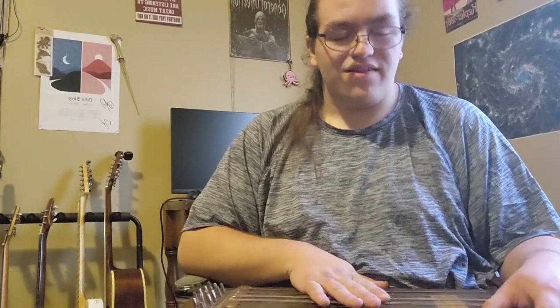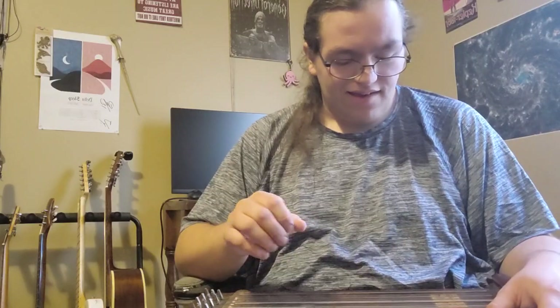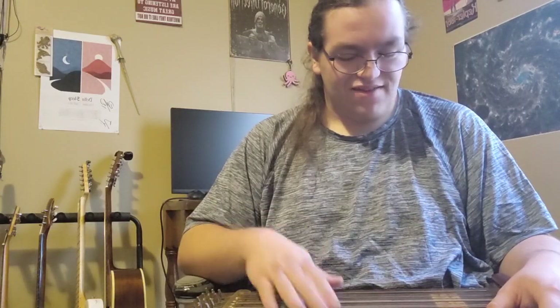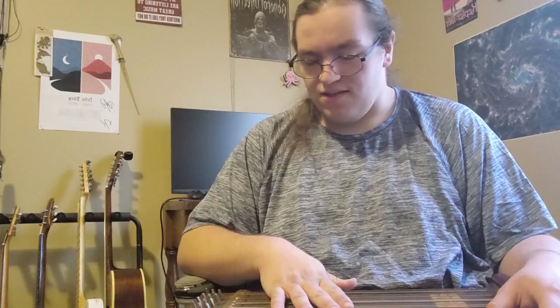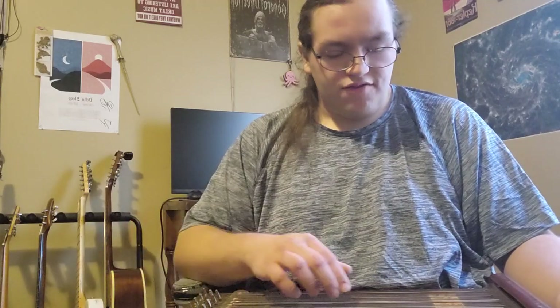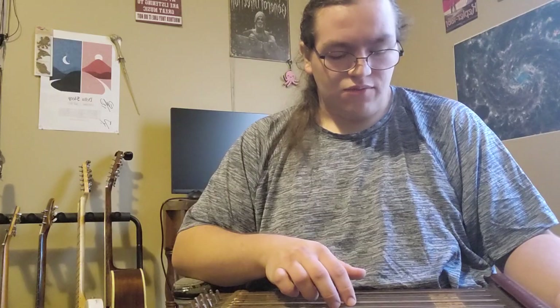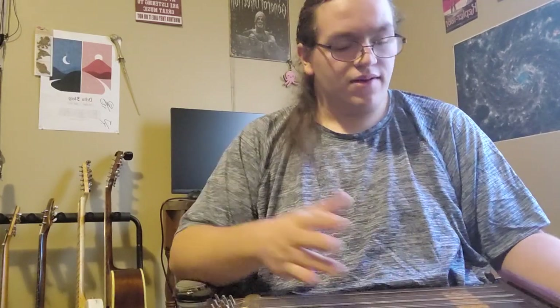Obviously I can't really play this very well — that was kind of my best attempt. And also it's not the most in tune ever, but that's just because I'm kind of afraid that the more I tune it, the more likely these strings are going to snap, because I don't think these have ever been changed.